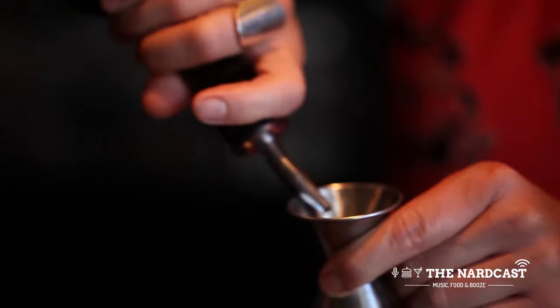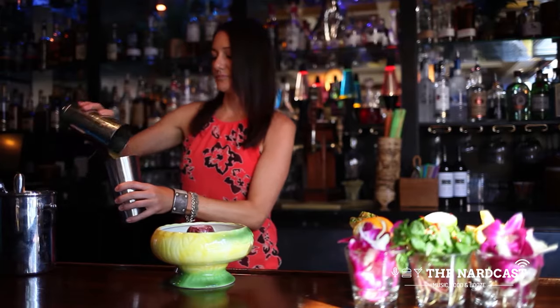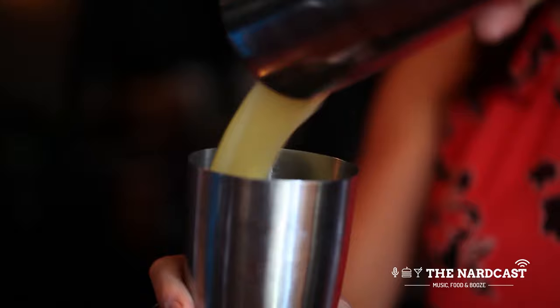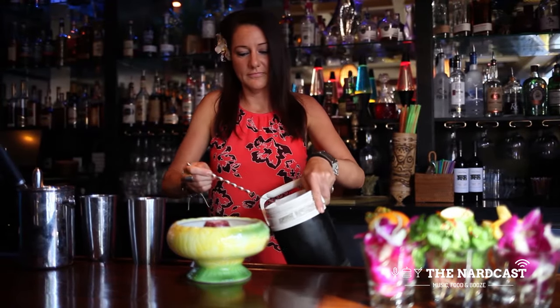0.5 ounces of Orgeat syrup, which is an almond syrup — there's no alcohol in this. You want to shake these in between the tins, get them nice and frothy, and then pour it over dry ice to give it that nice smoking effect.